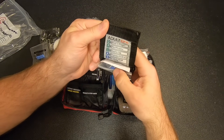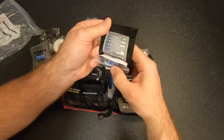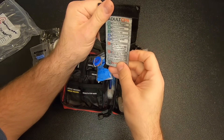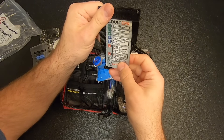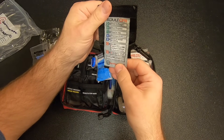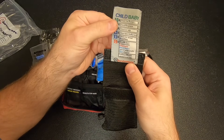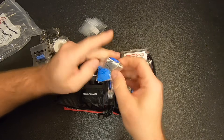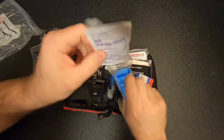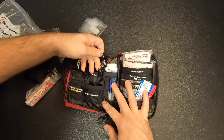Adult CPR card: check for dangers, check response, send for help, clear open the airway, check for normal breathing. Give 30 chest compressions at 100 per minute, followed by two rescue breaths. Defibrillation — attach AED, follow the prompts. Continue CPR until ambulance arrives or normal breaths return. They've got one for a child on the back too. We've also got examination gloves, antiseptic towelettes, and safety pins — looks like five safety pins.